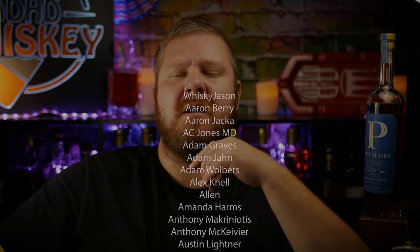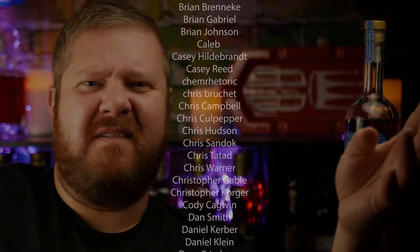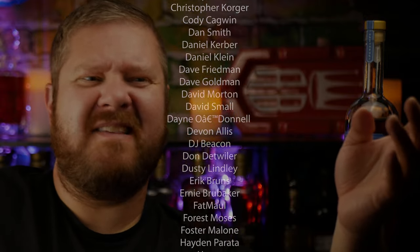That's going to do it for this video. My name is Matt, this is ADHD Whiskey. Like I always say, keep your head in the clouds but your mind on telling your phone to just do its job.